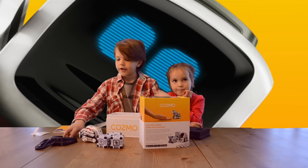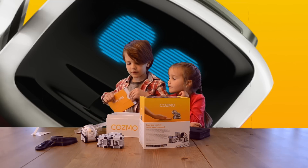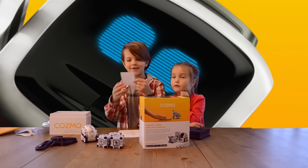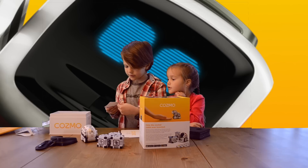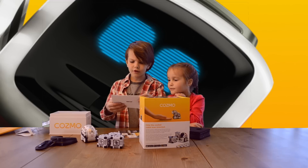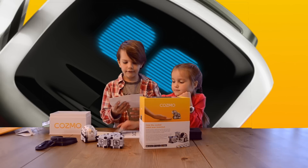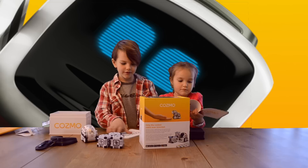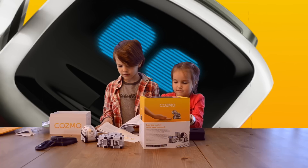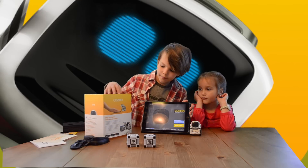Here's the Cosmo robot and here's the charger. I guess Cosmo just stands over here to charge. Now let's look at the sheet thing. It comes with a sticker, a Cosmo quick start guide, a 50% off coupon for Anki products, and a product information guide.